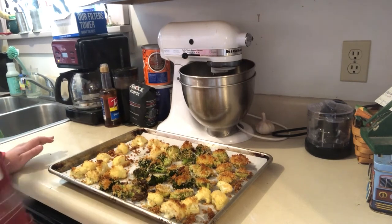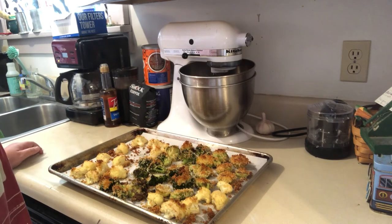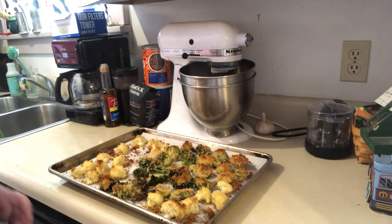My roasted panko veggies came out of the oven — they actually took closer to 25 minutes because I like them really crispy and soft. I know these can be scary veggies, but trust me, even picky eaters like these vegetables prepared this way. Roasting veggies brings out their natural sweetness, and then you add a little crunch with your seasoned breadcrumbs and it makes them completely delicious. I hope you give this recipe a try — you can also do carrots, zucchini, all kinds of delicious veggies. Thanks for watching, we'll see you next time!